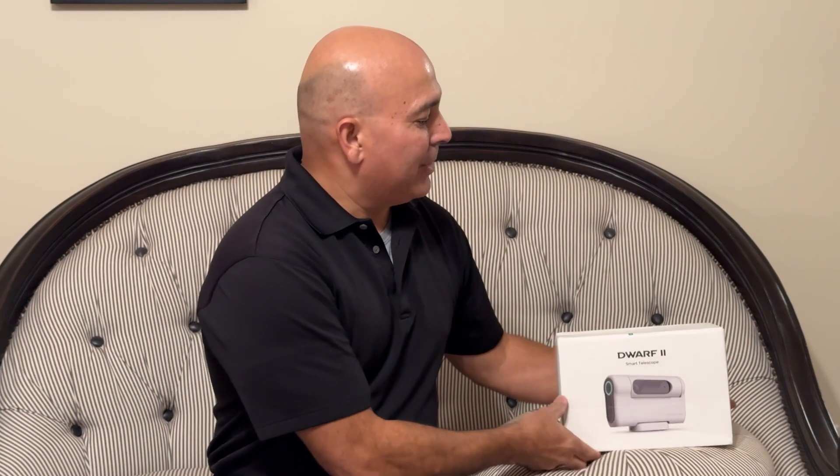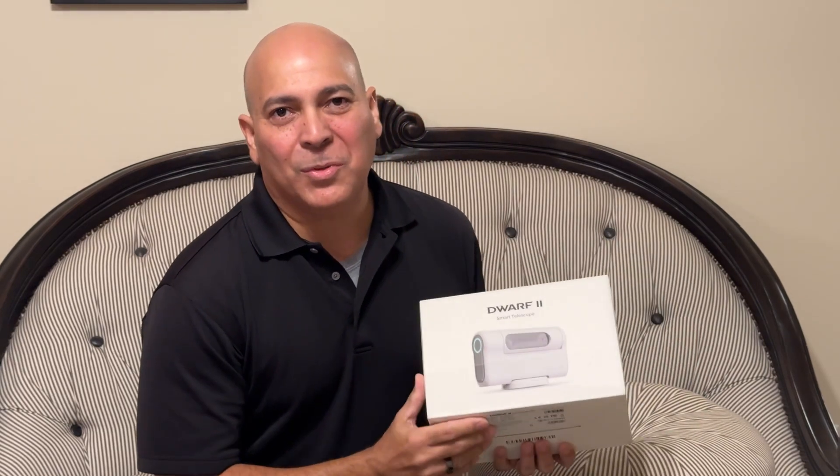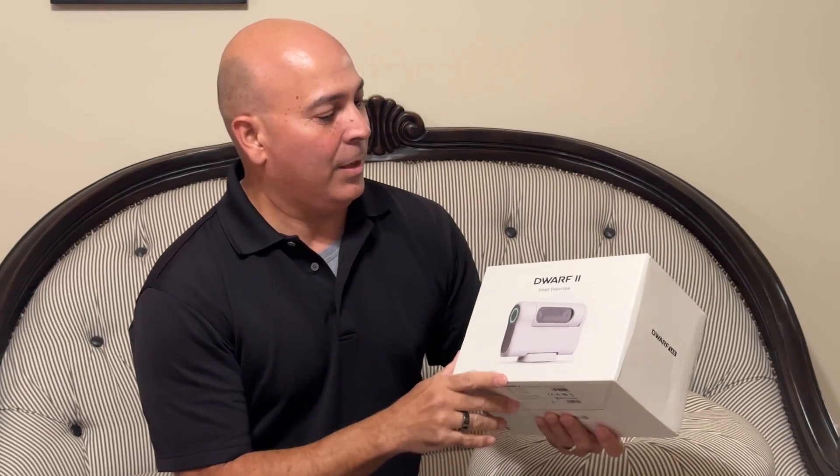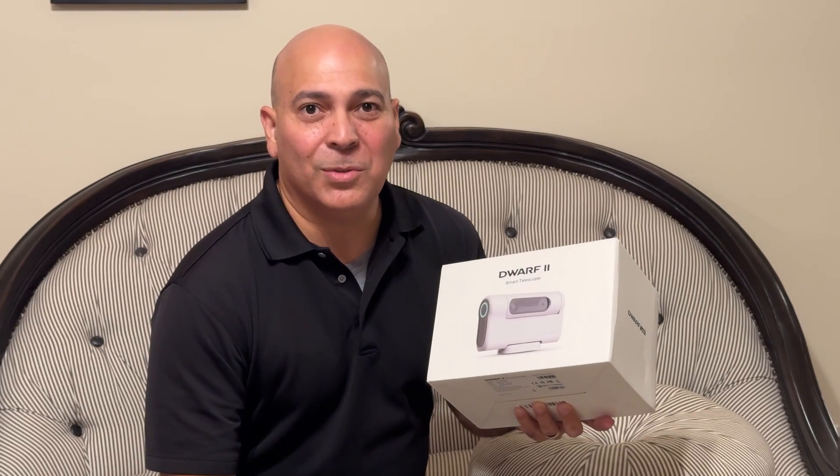And speaking of Santa's present, meet the winner of the first Dwarf II telescope giveaway, Victor Robles. Hello everybody, I'm Victor Robles of Victor Robles Photography — the winner of the first giveaway by your favorite astronaut. I just received a telescope today and I want to thank Diana for her fun videos and the giveaway. I also want to thank Dwarf Labs for such a neat product, such a fun telescope to use. I'm looking forward to using it very soon here in my area. Thanks.